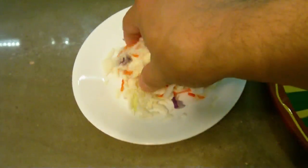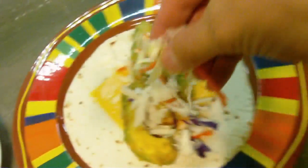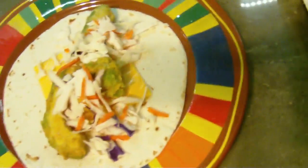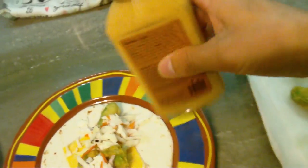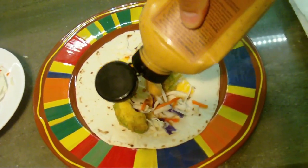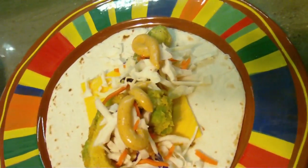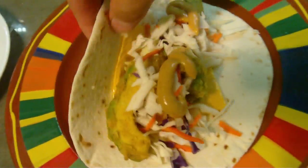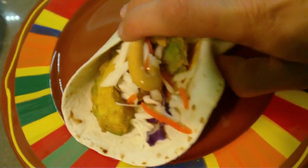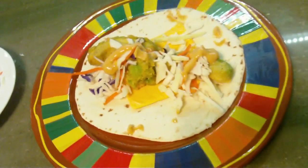I've got my avocado, I'm gonna give me a little bit of coleslaw and mix that in. I've got me a nice little taco here, and I've got some chipotle mayonnaise — pour me a little bit of that, not too much. And there we go — a nice little vegetarian fried avocado taco.